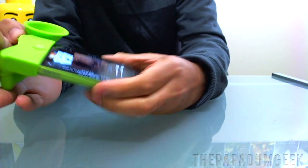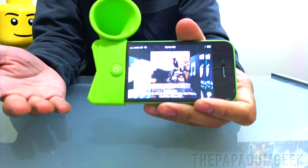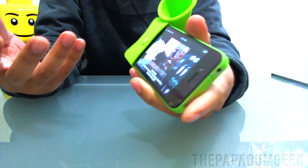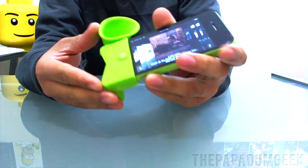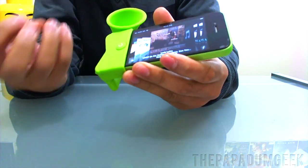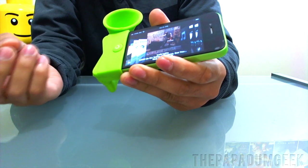If you're going traveling, this is also great to have around on the train or the plane or something like that. Great for movies also — if you're at a friend's place or somewhere where you have some time and you want to play a movie, Horn Stand. It does everything I can think of, because it just gives that little bit of extra boost of audio, which makes it a little bit clearer also, I found.